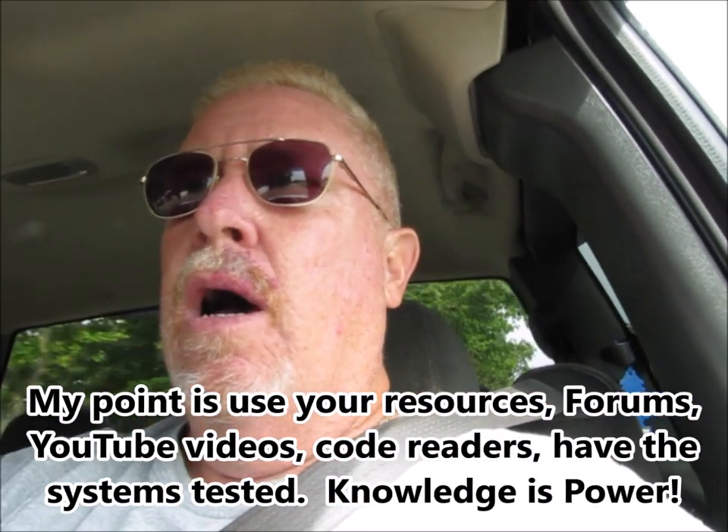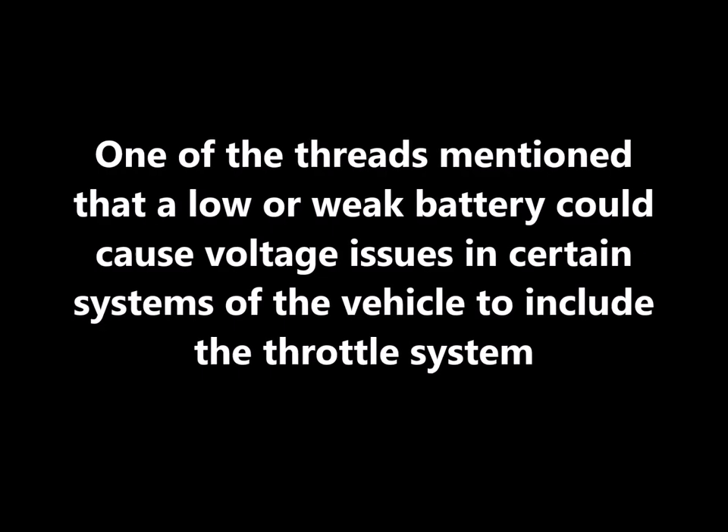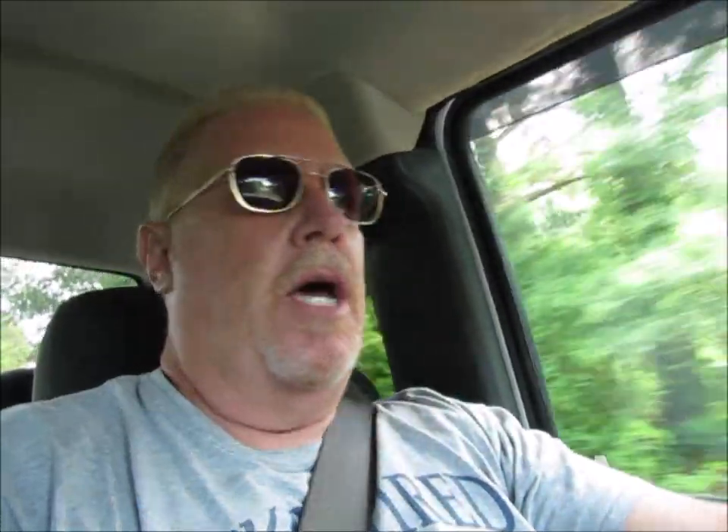I got to thinking about it and I went online. Here's the point to this video — and it ain't about Ford is better than Chevy is better than Dodge. The point is that when I went online, I went to a forum and searched for 'low engine power,' and I came across several threads that talked about that problem. I took it up to a local parts store Monday morning as soon as they opened and had them read the codes. There were no active codes on the truck. And by the way, when I started it up to go to the parts store Monday morning, the check engine light was gone too.